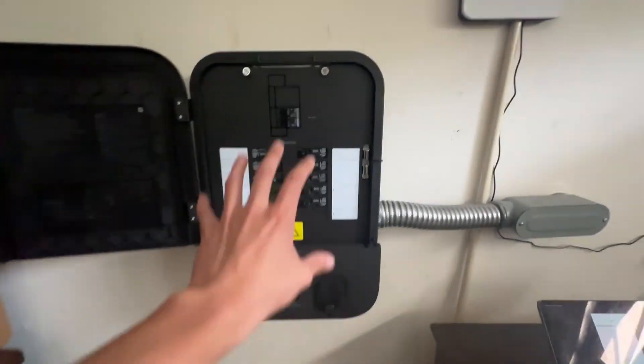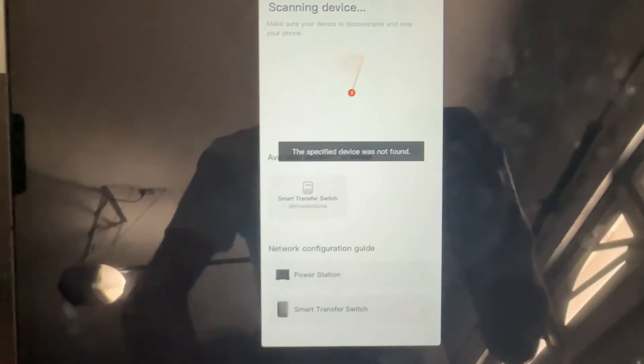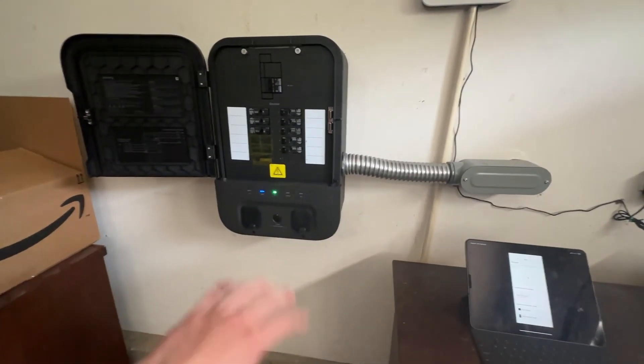Another thing I noticed is that inside the manual, it does not talk about how you can actually test your Smart Transfer Switch, which I find really weird. I figured this out because my original Smart Transfer Switch was a marketing beta unit, so I wasn't even able to connect it to the app. I got our panel installed, but when I pressed the button it said it couldn't be added, which is really strange. To prevent you from having that issue and paying your electrician more, here's what to do.